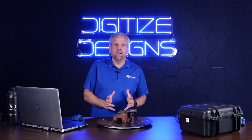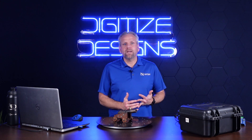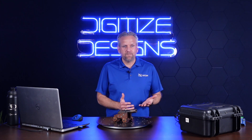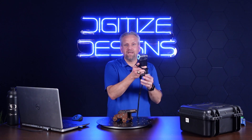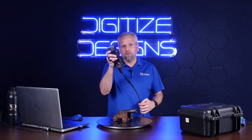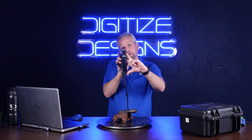This thing has an accuracy of around 20 microns and scans about 2.8 million points per second. As you can see in my hand here, it's actually very small and very easy to hold. You've got laser emitters here and two cameras right here.